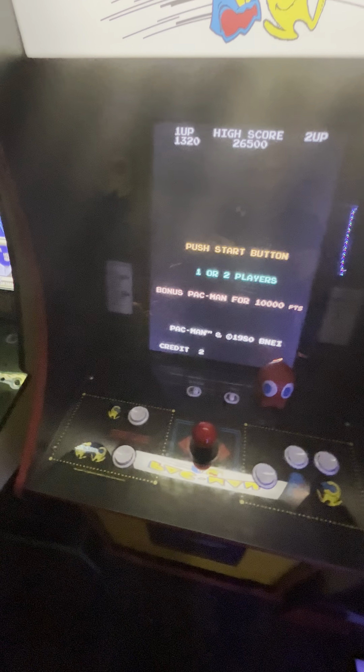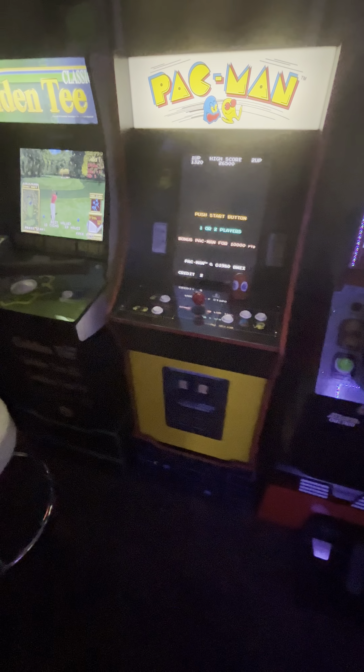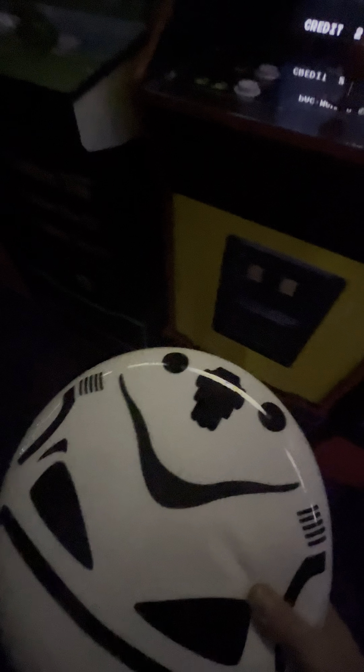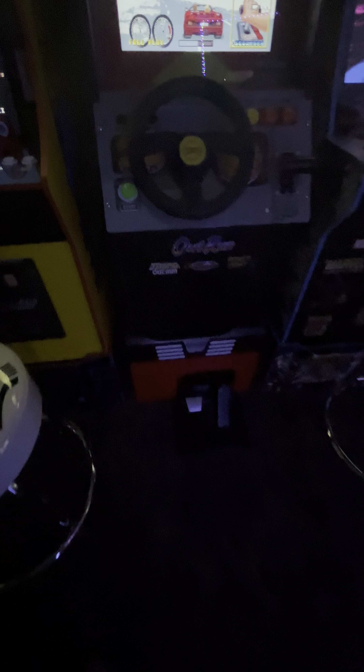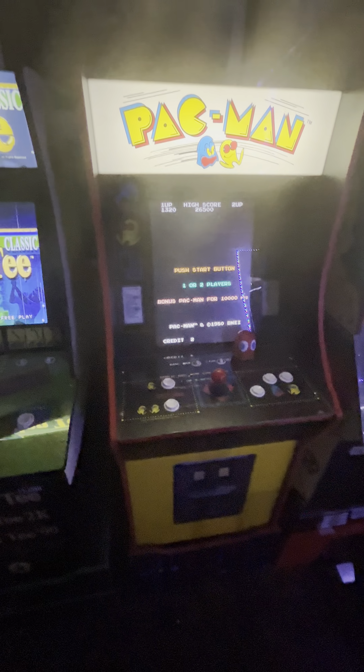They do have a feature where you can tie it to the wall behind it, so if kids are crawling on it it won't tip over. When kids are in my arcade I watch them like a hawk. They use these stools which are the perfect height. The only trouble is the racing machine — their feet don't reach, so they stand up and look over the steering wheel. As an adult you can sit comfortably.